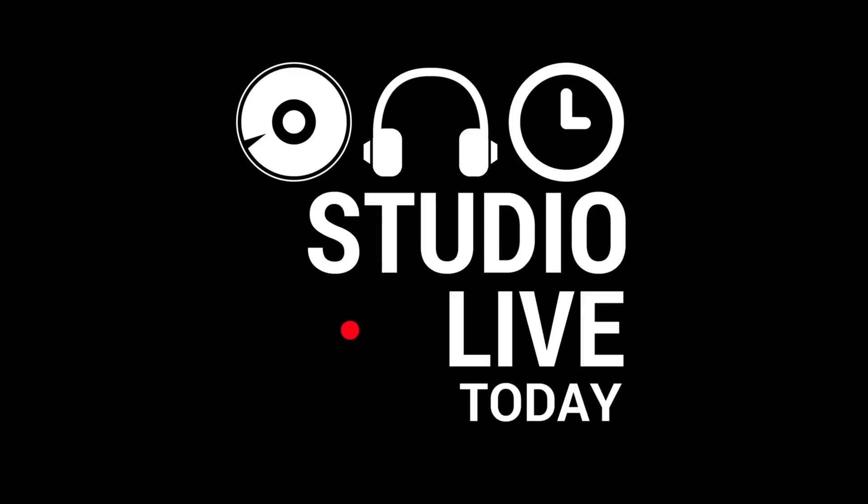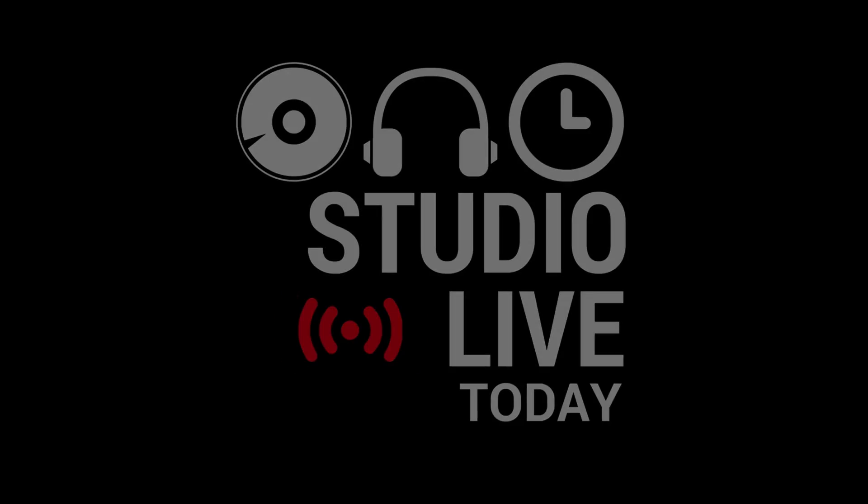Can you connect a USB webcam to your iPhone or your iPad using a lightning to USB adapter? Hi, my name is Pete. This is Studio Live Today and welcome to my series, Will It USB? Where I plug a bunch of things into a lightning to USB 3 adapter to see if they'll work here in iOS.